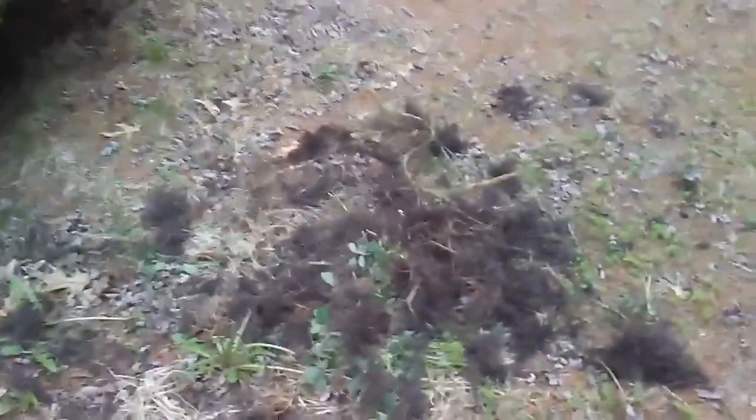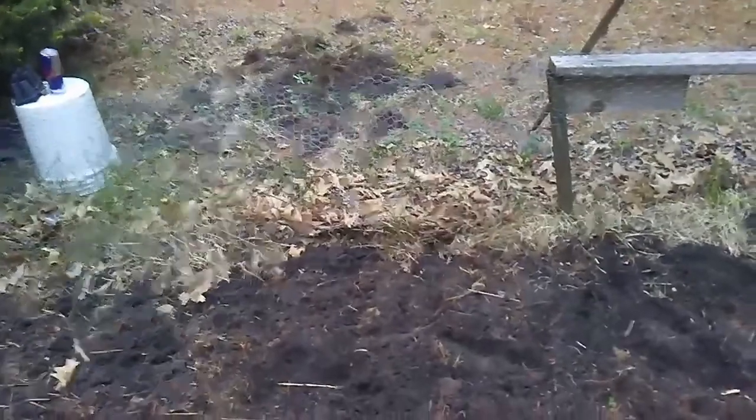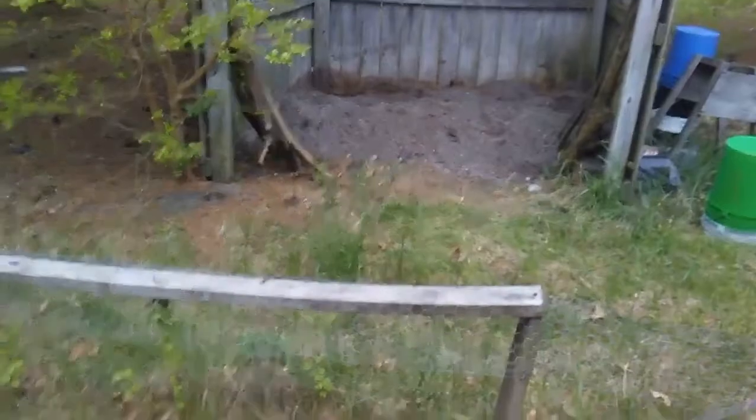It doesn't have to look super pretty. That big pile of roots came out of just that little area. You have to do this every year — the more you put into it the more you get out of it. The more you get in there and remove everything you don't want growing, the more nutrients your plants are going to have. You really need to speak with your plants — it's imperative to build that relationship with them.